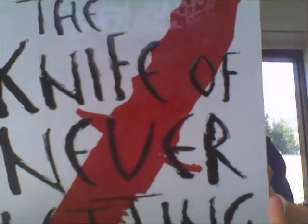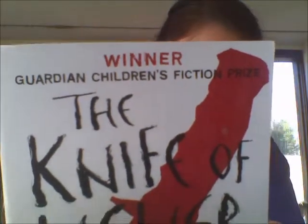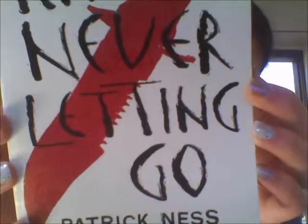The Knife of Never Letting Go, which apparently won a Guardian Children's Fiction Prize, written by Patrick Ness. It's like the really good sort of science fiction where there's a twisty science fiction-y element, and then the rest of it is just really good dialogue and writing and character development. I'll read you the first sentence: "The first thing you find out when your dog learns to talk is that dogs don't got nothing much to say." I promise it's not a dog book.